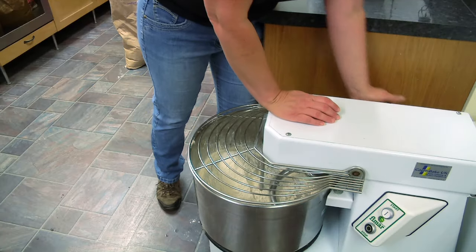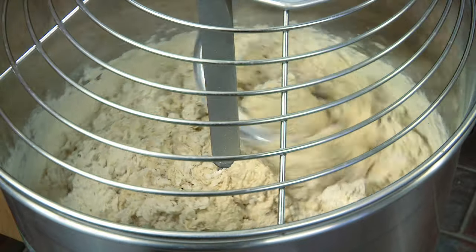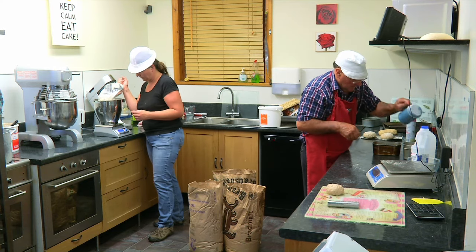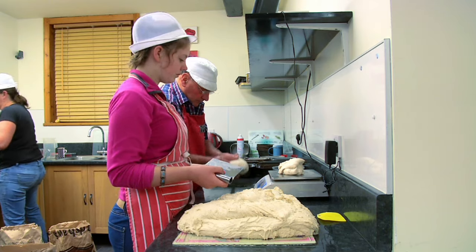White bread is just white flour, salt, yeast, oil, and water — that's it. Nothing else: no preservatives, no added extras, no sugar, no emulsifiers, no bread improvers — just five ingredients. When I got into doing more fancy breads, I brought my dad in and he's been helping me for about three years.